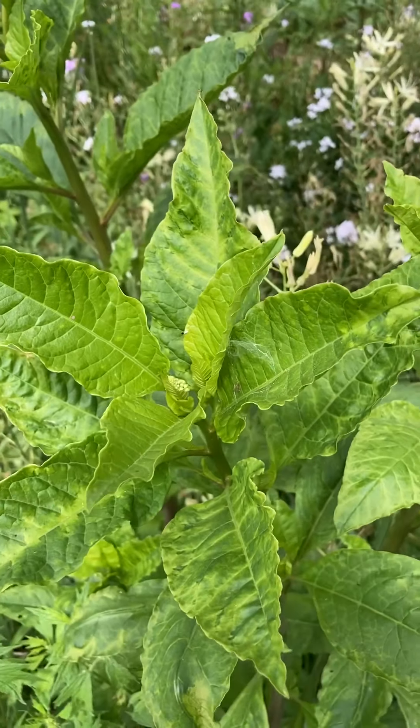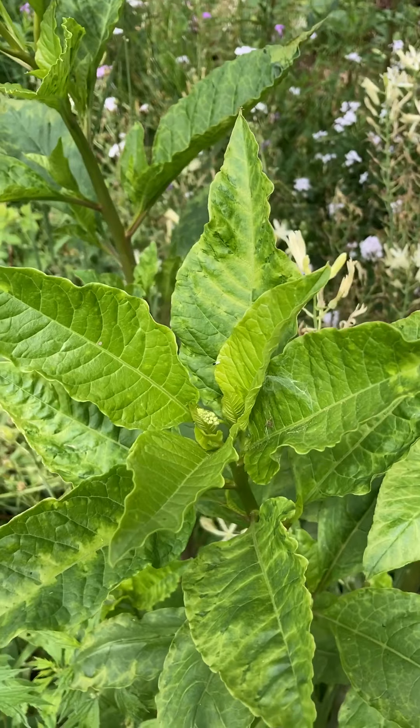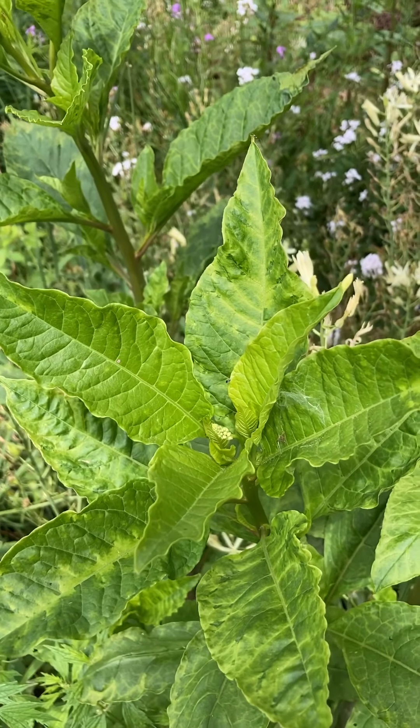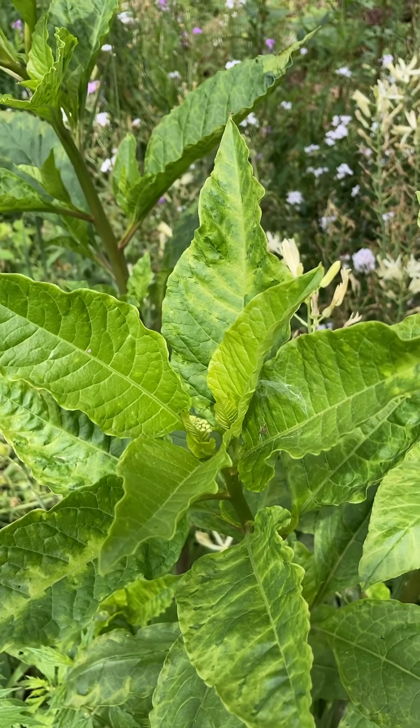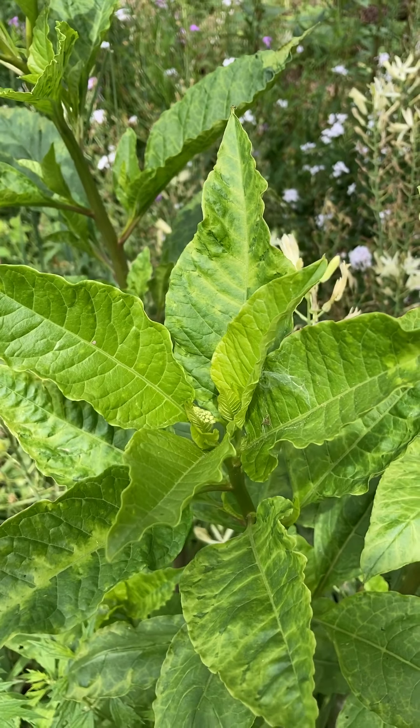Today let's talk about viruses in the garden. It's good if you can identify them in your plants. There's no cure unfortunately, so the cure is actually to remove the plant, but you need to know what your plant should look like and what viruses can do to a plant.